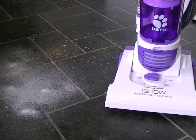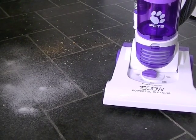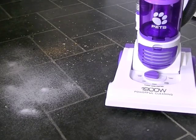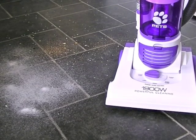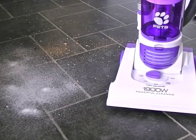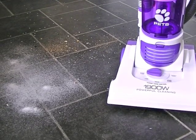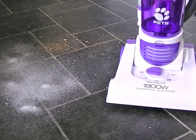This is priced at the budget end of the market, ranging from about £80, although it is possible to pick it up for less than £40, which is what this one cost me — £39.50 from Tesco Direct. But the price may have gone up since making this video.